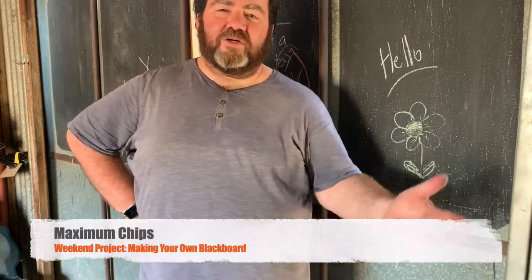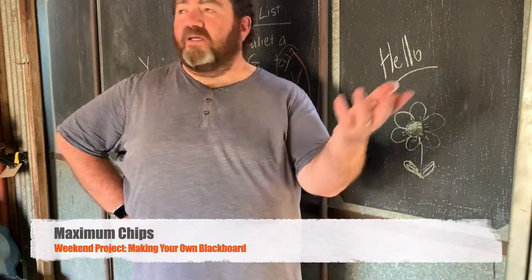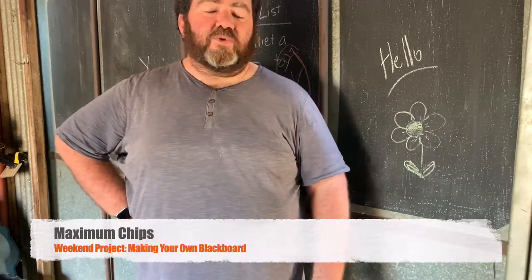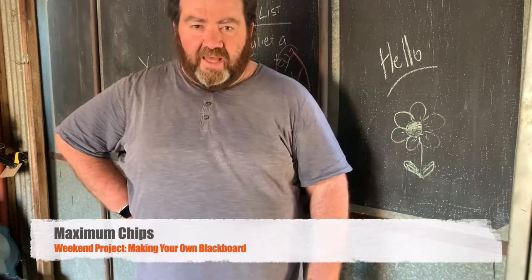Hi there, my name is Michael and welcome to Maximum Chips, my YouTube channel on woodworking — one guy putting together his shed and his workshop and anything else that comes along the way. Thanks for watching.